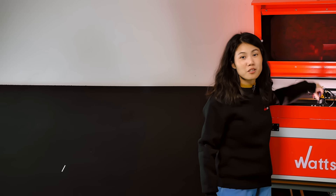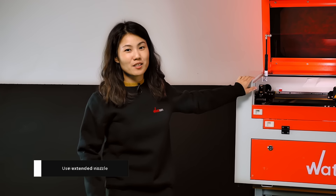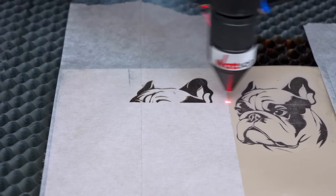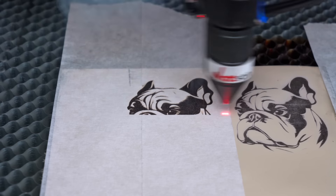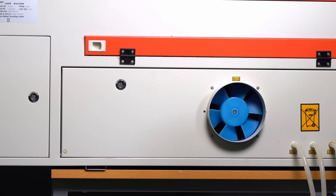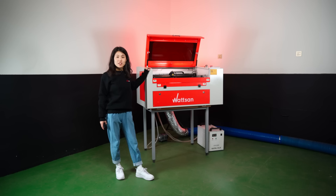Consider using extended nozzles, as on the Watson 0503 or 6014 CO2 laser machine. These nozzles disperse airflow, preventing carbon residue. Always use a fume extractor when working with leather to address unpleasant odor. Watson machines come equipped with a smoke extraction system to tackle smoke and odor problems.